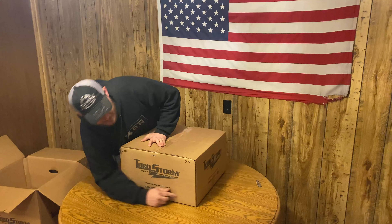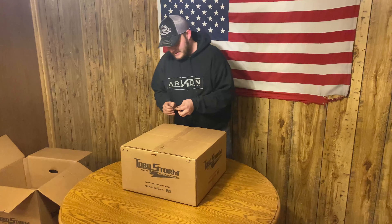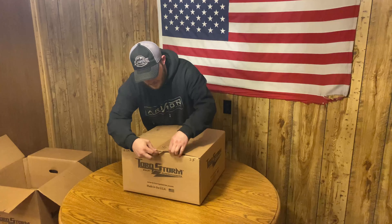It says some numbers on it — STD 3.5. I'll explain to you what the 3.5 means in a minute, and you may already know.